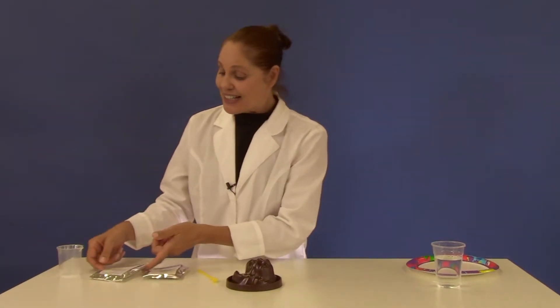For this you will need your volcano, your yellow measuring spoon, baking soda, citric acid, and your beaker.